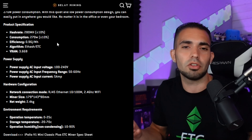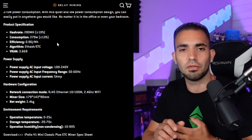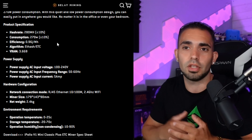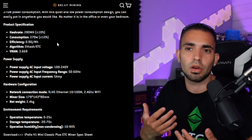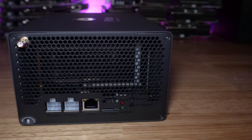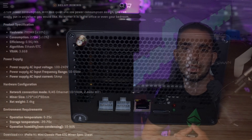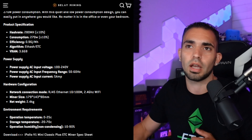Because it supports both 120V and 240V, you can plug this thing pretty much anywhere around your house — it's only going to pull under 300 watts. For network connectivity, it uses RJ45 Ethernet 10/100M, 2.4 GHz, and it also does Wi-Fi, which is amazing.